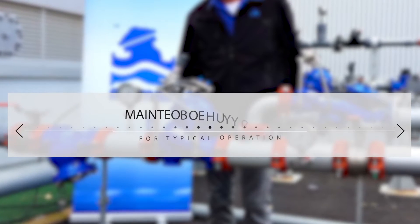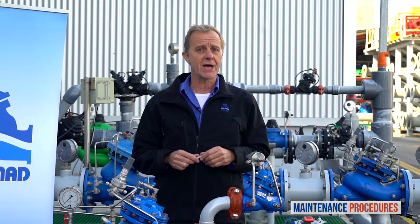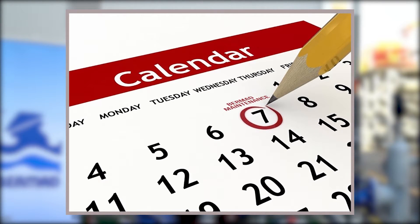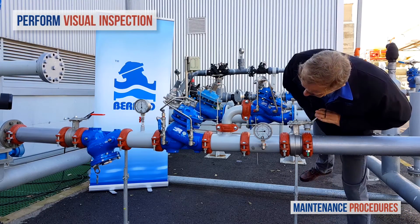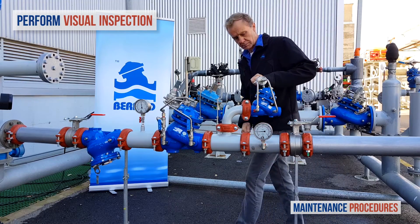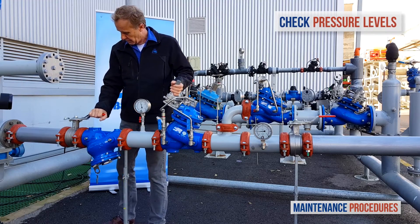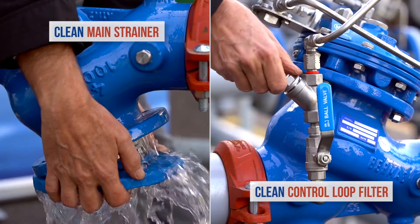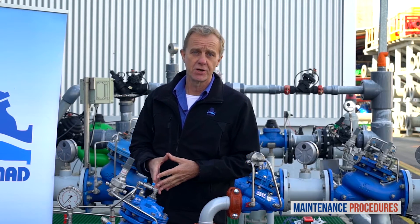Now let's discuss maintenance procedures for the Bermad PRV pressure reducing station with the relief valve. Note that your schedule for preventative maintenance depends on the actual conditions of use and the station's environment. Here we discuss the schedule suited to a valve operating under average conditions. On a weekly basis, perform a visual inspection of the station and check for leaks or external damage. In addition, observe the unit's pressure gauges to make sure that the pressures upstream and downstream are as they should be. Once a year, close both the upstream and downstream isolation valves and clean the main strainer and the valve control loop filter. Every three to five years, inspect the internal conditions of the pressure reducing valve.